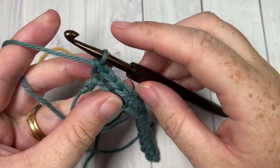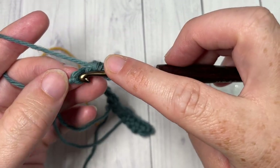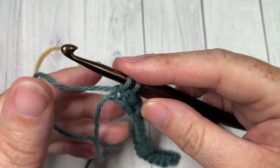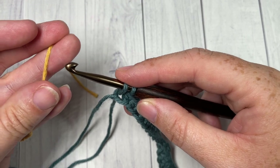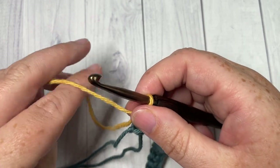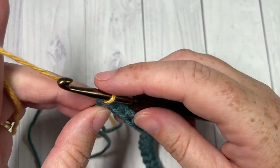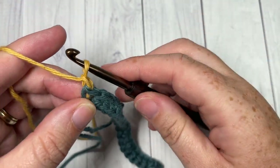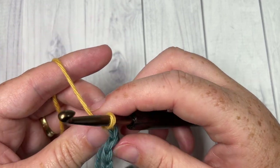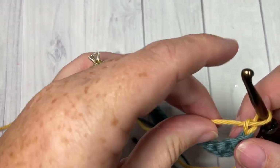When you come all the way across you're going to want to switch to your color B in your final stitch. So insert your hook, yarn over, and draw up a loop with your color A, but then drop your color A, pick up your color B, place it on your hook and pull through. You're now ready to continue working in your color B. For this design we're going to leave our color A attached and then pick it up when we return.